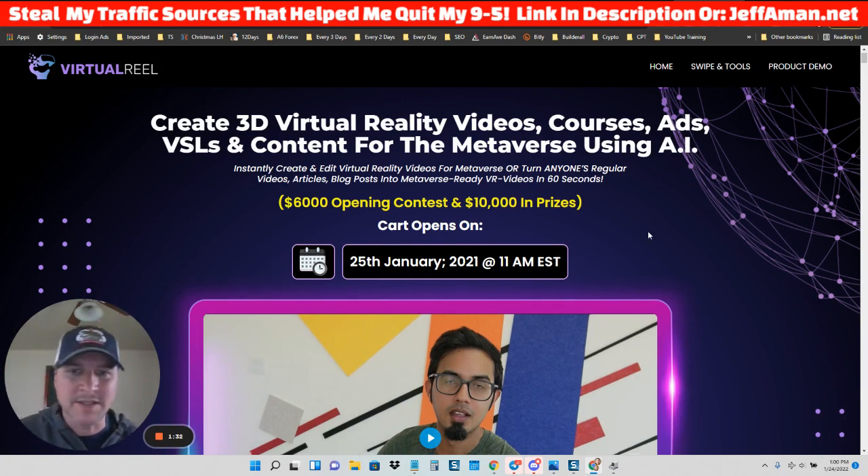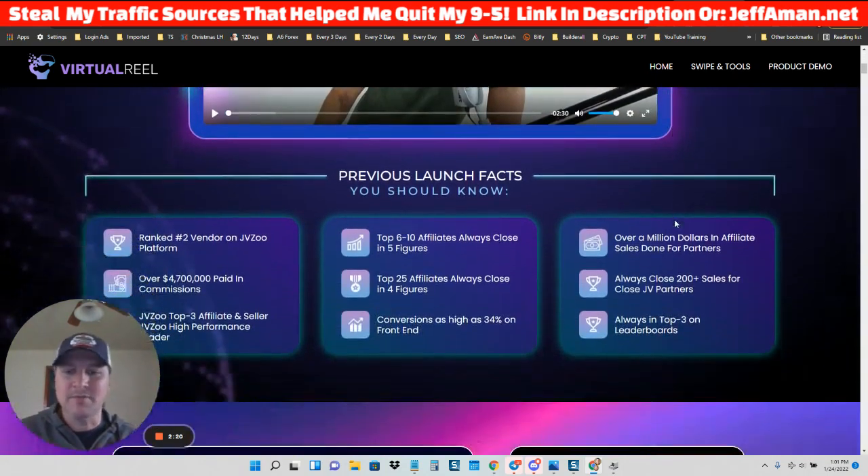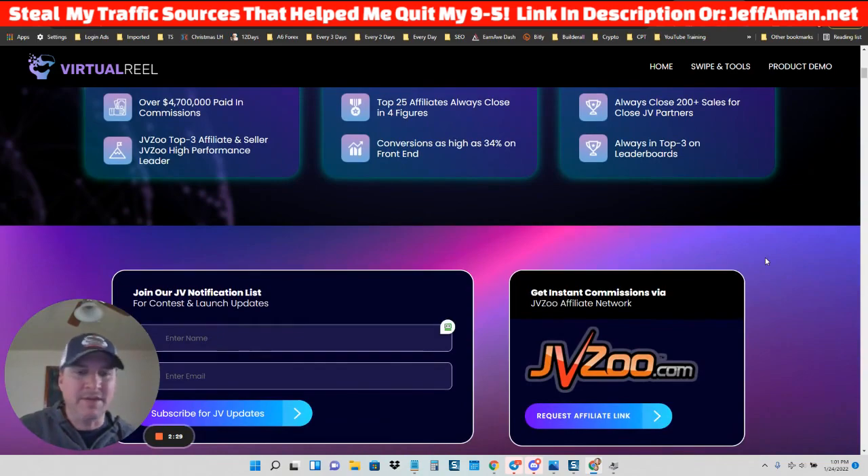This is a product based around creating 3D virtual reality videos. You can create videos to upload to YouTube, courses, ads, or VSLs. But their main angle is using this if you're going to be in the metaverse niche. Metaverse is huge right now with Facebook renaming itself to Meta and everybody going hog wild over the metaverse. It's a big, very popular niche. Of course, you can also use this software to create videos for any niche — it's just going to be a video creation tool.